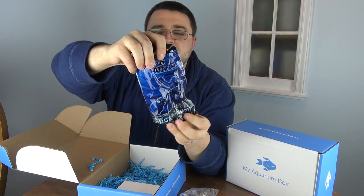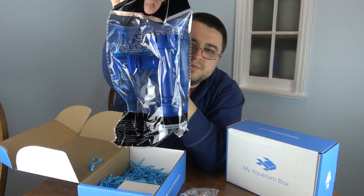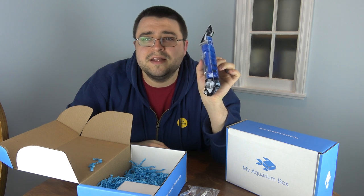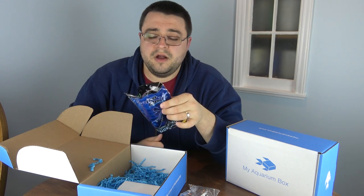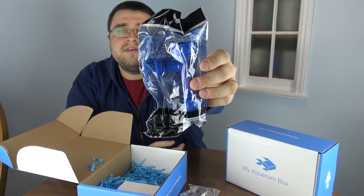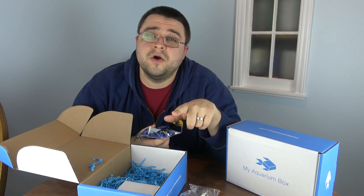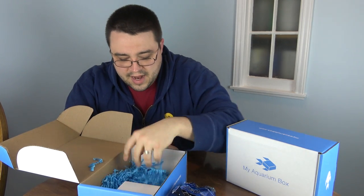Next up is a Hydro Max faucet pump from Deep Blue. As you can see, it is a replacement faucet pump. For everyone that has a water change system, it's always nice to have spare parts on hand in case something breaks — especially in the middle of a water change. If you don't have a water change kit, I'd highly recommend buying one, and this is the first part to start you along that journey.